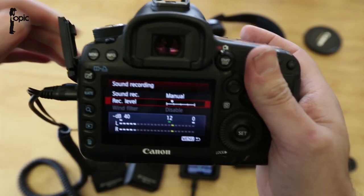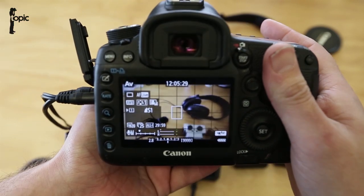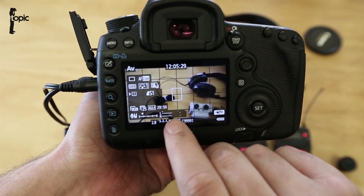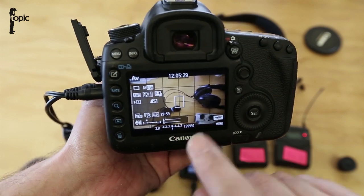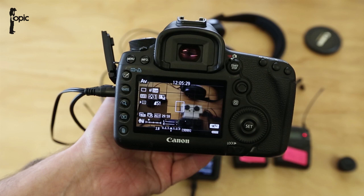Hit menu again to exit, and we're ready to record. The great thing is that in manual sound mode we can actually see our audio bars and keep monitoring while recording, or simply use the headphones out on the camera.